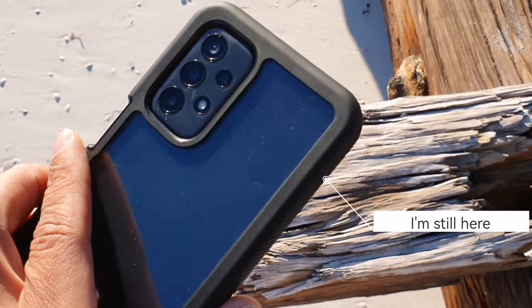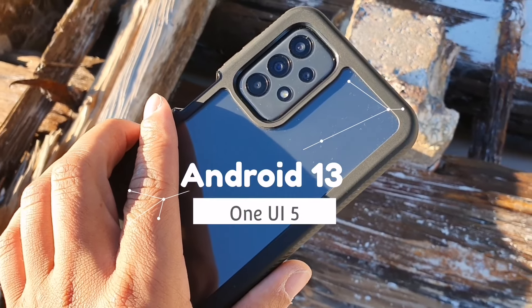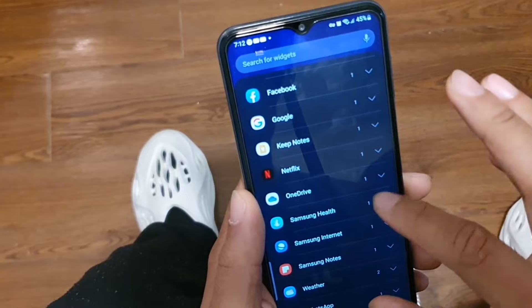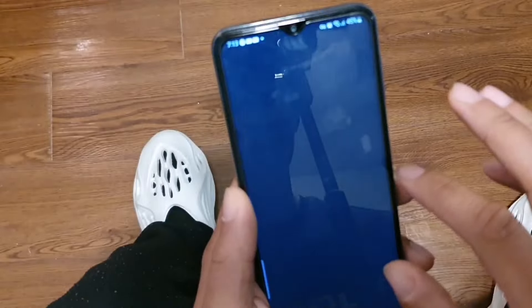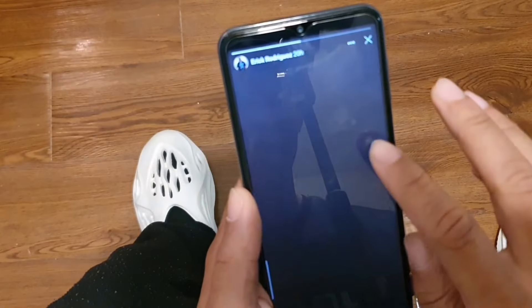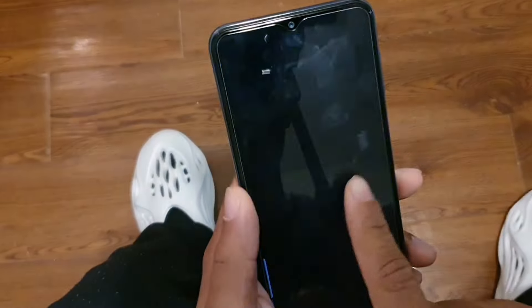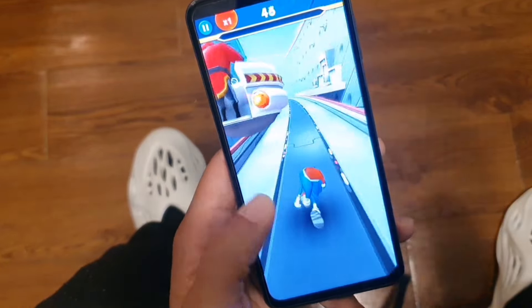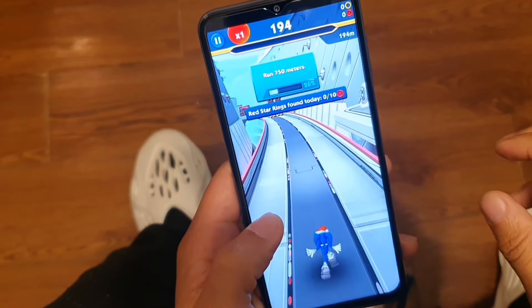Now I want to talk about the battery. This is my first day running on Android 13 One UI 5.0 and I've been using the device pretty heavily all day — testing the cameras and pushing it to its max — and I'm at 42% at 7:28 PM. Running on the latest software, I'd say you're still gonna get a full day of battery life even with heavy use. I'll still need to test it over a couple of days to fully confirm.